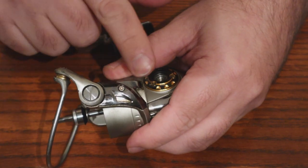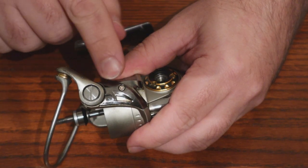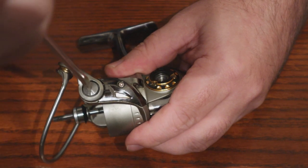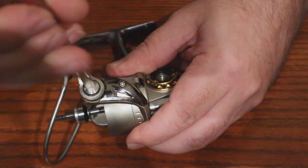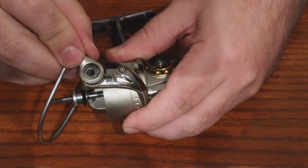Don't be intimidated by it. There's literally a spring, a capturing device, and a lever — there's three pieces in here. So what you're going to want to do is take this screw off, and that will release your bail from your spool.